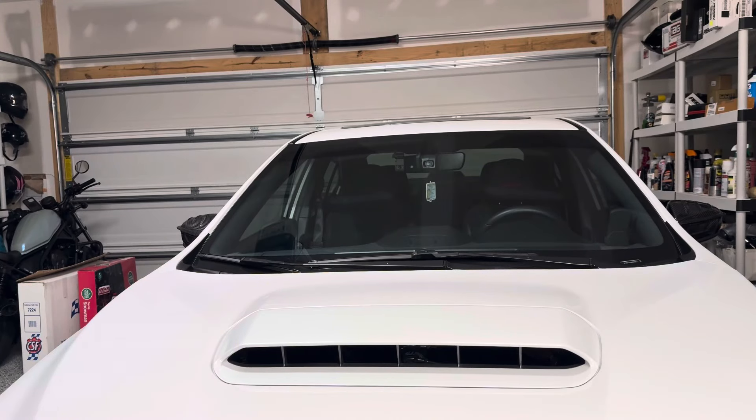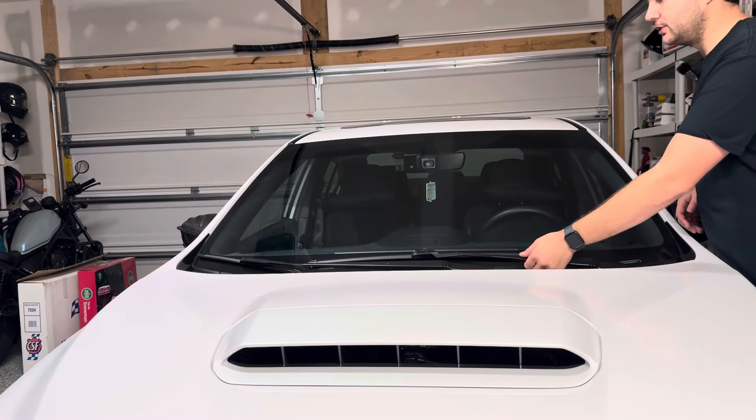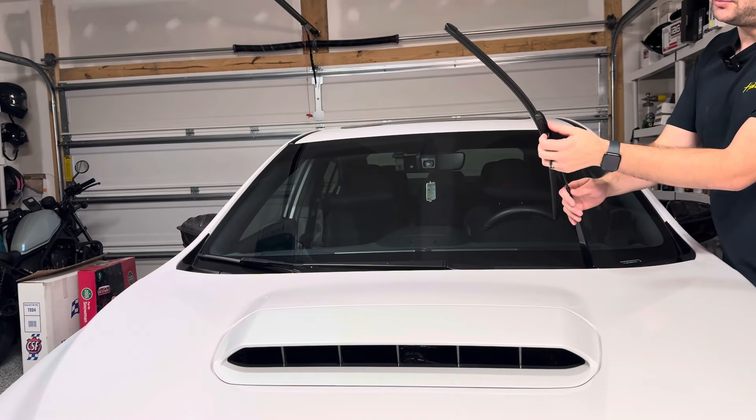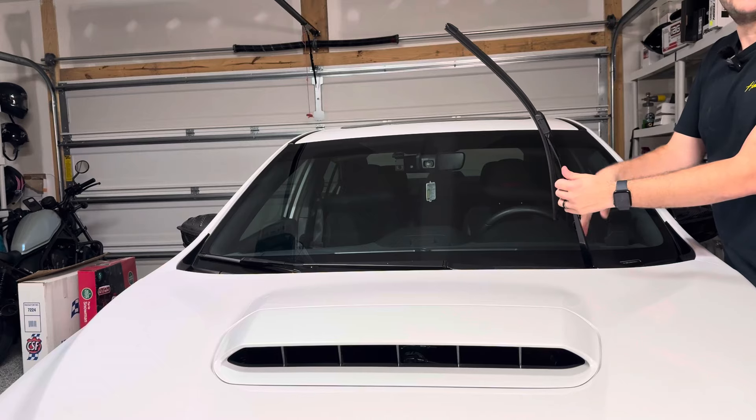We're going to take them off and put the new ones on. We're going to do one wiper blade at a time — we'll do the driver's side first. These are probably one of the easiest wiper blades to swap out of a car that I've owned.